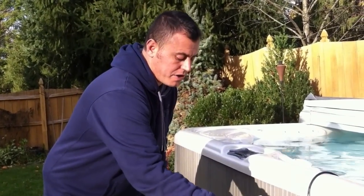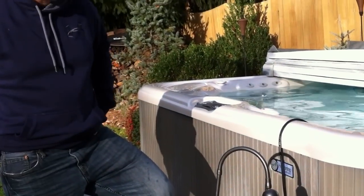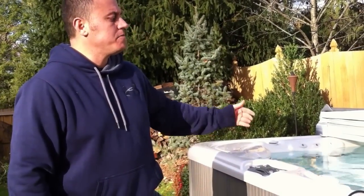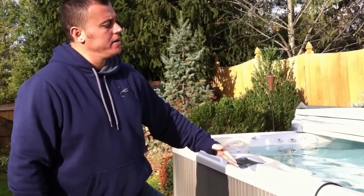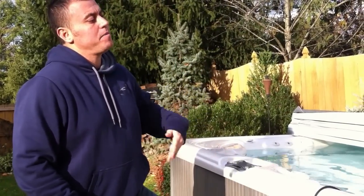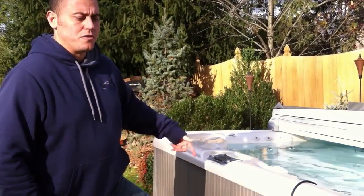If you do have power to your hot tub and your spa is not heating, it doesn't hurt to put the sub pump in. Also, if you have power, try turning on your jet pumps with the cover on and periodically go out and keep turning them on. Running the jet pump actually keeps the hot tub at pretty much the same temperature, so continually do that.